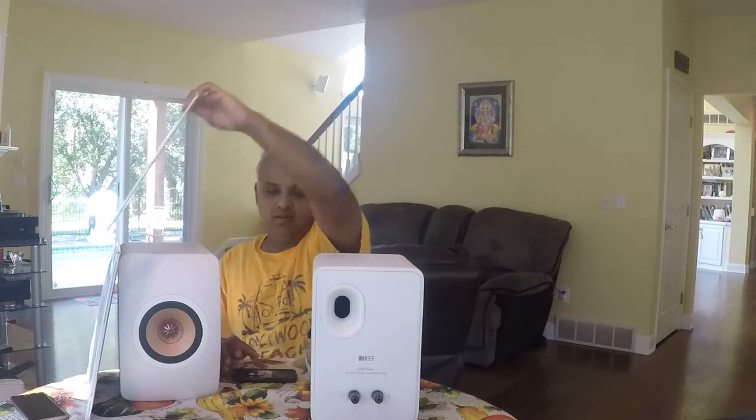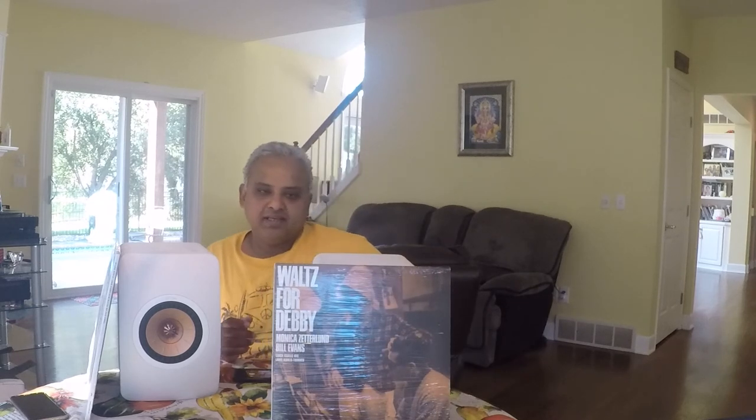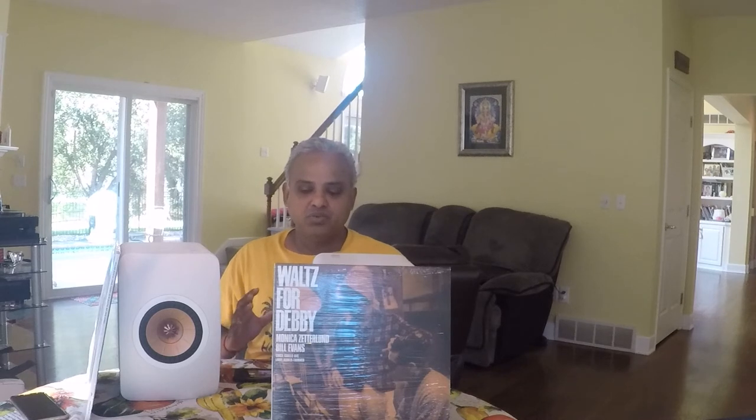First up is Monica Sutherland and Bill Evans' Waltz for Debbie — an English-Swedish album from 1964 that showcases the mid-range capability of these speakers. Monica Sutherland's voice is very much in your room, real and natural sounding. Track 2 is called Yaveth in Daily Rusa — I've heard this song so many times, and that's the only reason I can say it somewhat close to how it's supposed to be pronounced.